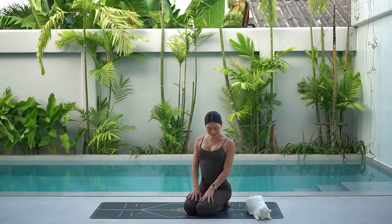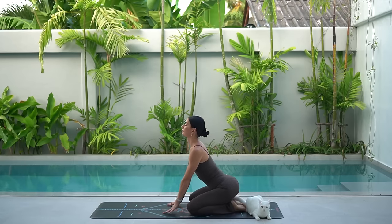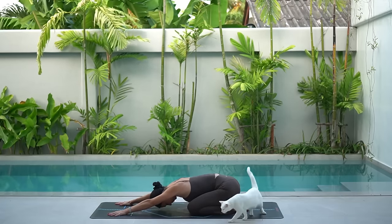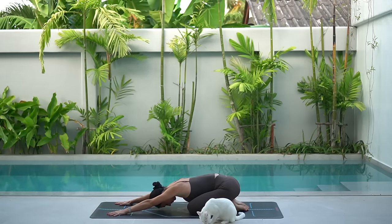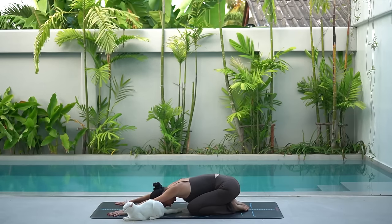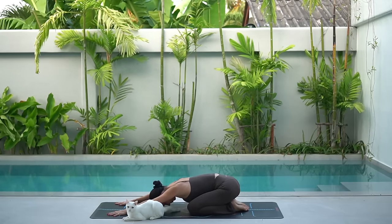Let's start today's class in child's pose. Open your knees, bring your feet together, then stretch your arms forward and rest your forehead on the mat. Take this time to bring your awareness into your body, to your breath and to the present moment. As you inhale, breathe in beautiful positive energy, and as you exhale, let go of what no longer serves you.